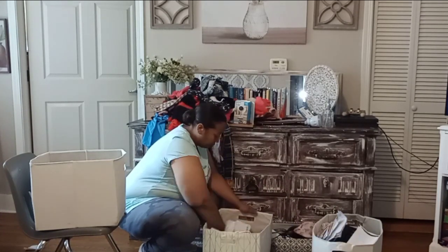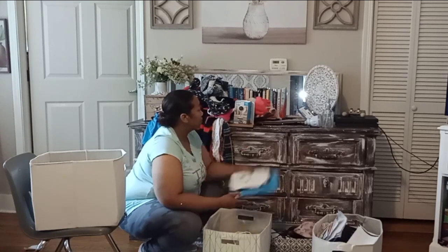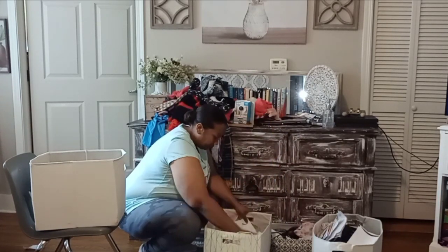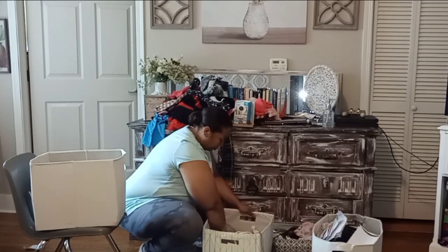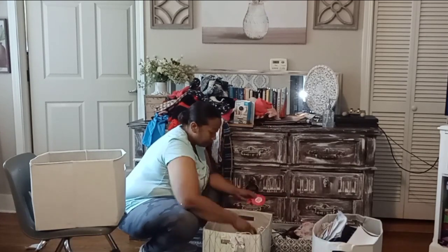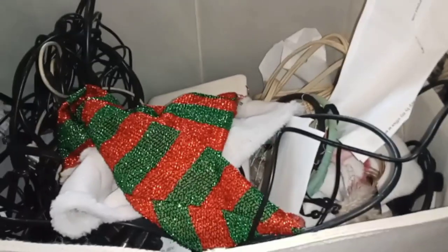I truly believe that having a simplified, uncluttered home is a form of self-care. When your home feels like it's out of control, unsettledness and anxiety can sneak in — and then the chaos becomes internal as well as external.